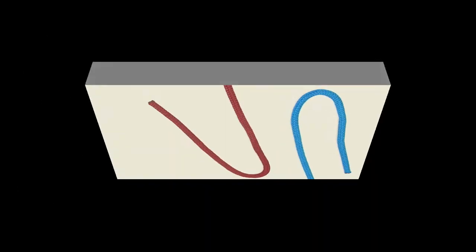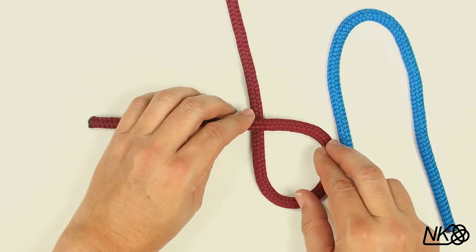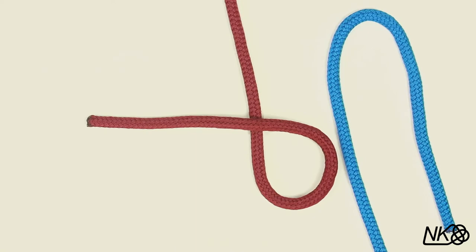Ready? Let's Knot! To tie the Carrick Bend, make an overhand loop in the working end of one of the lines.